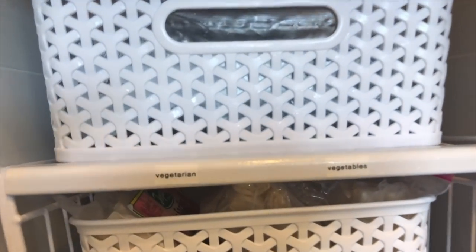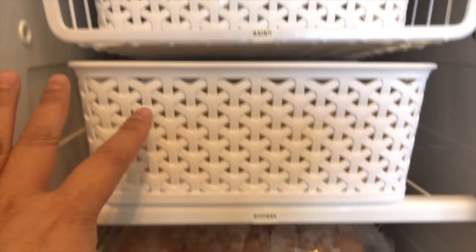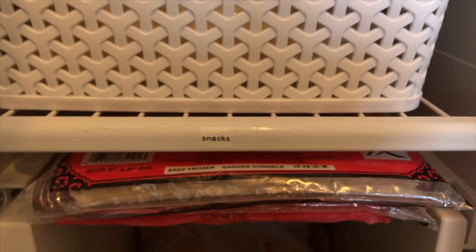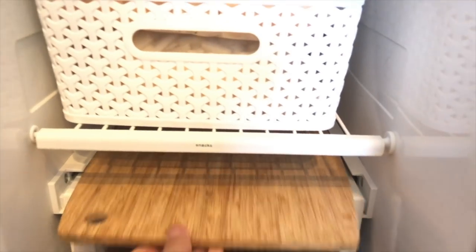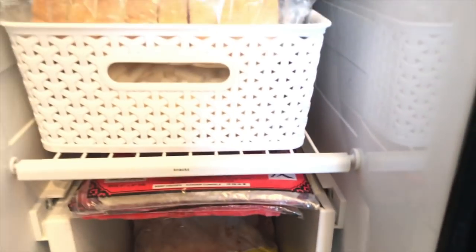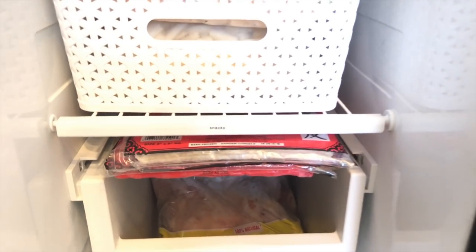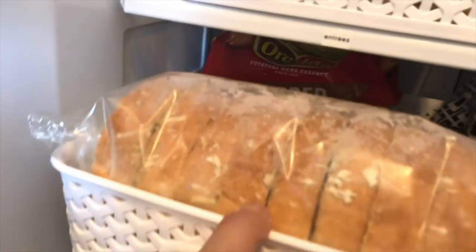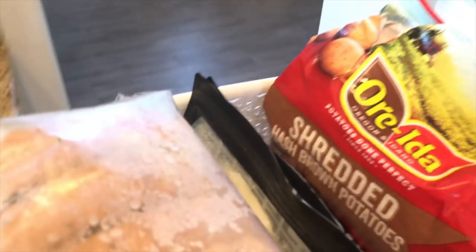I have bins labeled: vegetarian vegetables, Asian entrees, snacks, and meat and seafood. I took a cutting board and created a shelf — you could also use a baking tray or a piece of wood. You can see how it creates a whole new shelf for my lumpia wrappers, egg roll wrappers, and bread items we like to use in the air fryer. By the way, the air fryer is awesome — I need to do a review of that sometime.